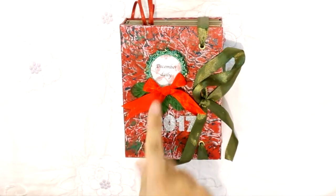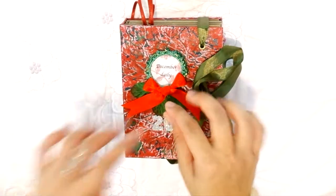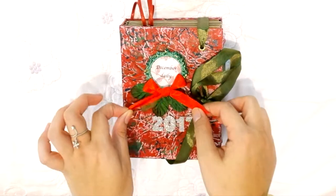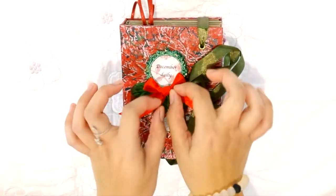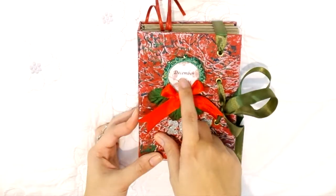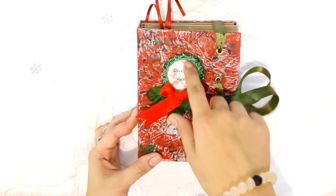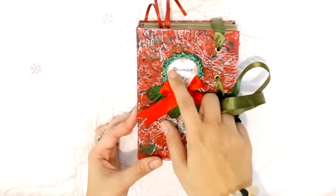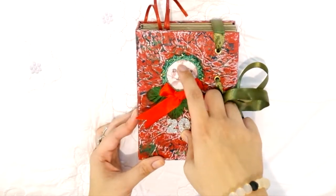For the ribbon, I have this from my stash — an old ribbon I made myself. To secure it, I sewed it on the back so that when you pull it, it won't go anywhere, since this will be in my bag and I don't want to tie the ribbon every day. I printed 'December Daily' on parchment, cut it to size, and backed it with a scrap page for a translucent effect.